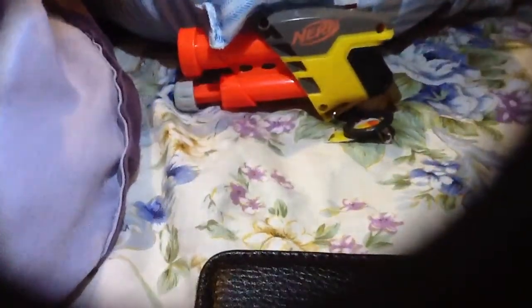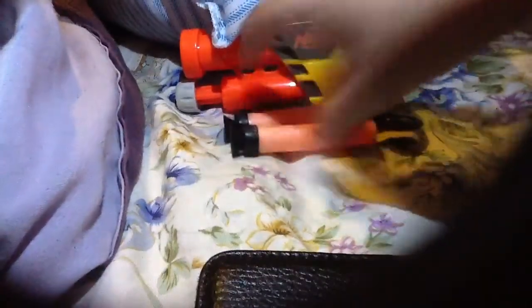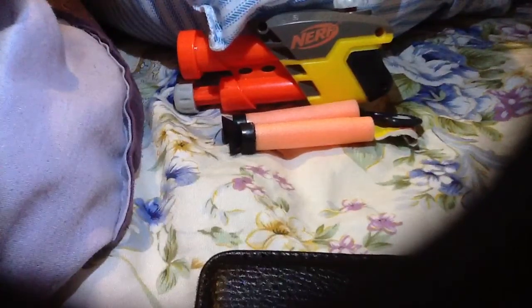Alright guys, I guess that's the end of the unboxing of the Secret Strike. I think this would be worth it to buy because it's only two dollars, bro. And this gets up to over 20 feet, which is pretty impressive for a small gun like this. It's pretty cool — it's worth it to buy if you're thinking about getting it. I would get it if I were you. It comes with the Secret Strike, of course, and two suction cup darts.